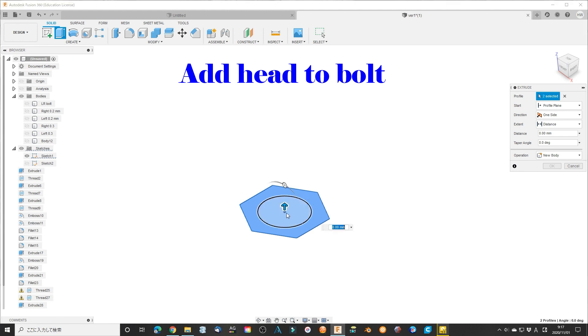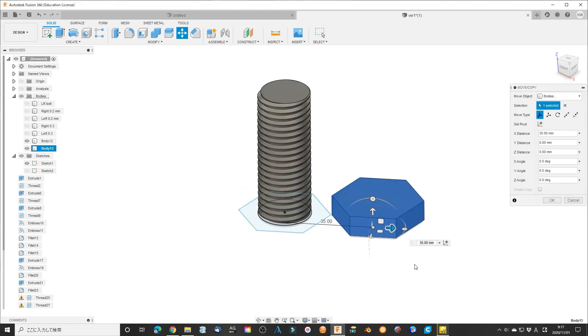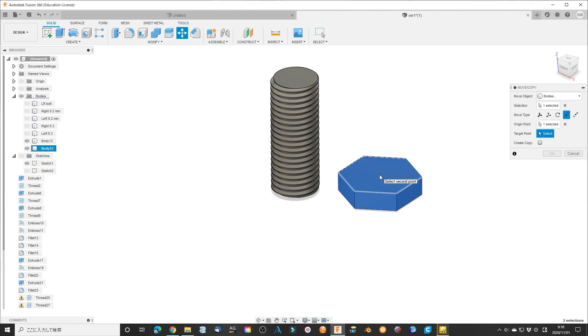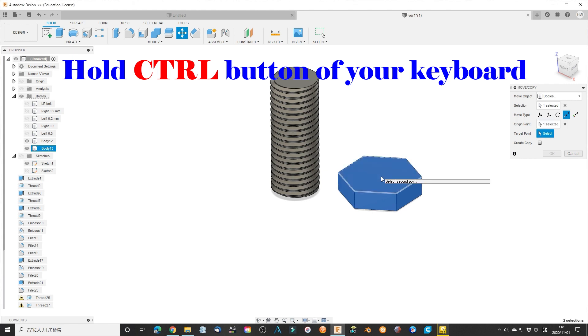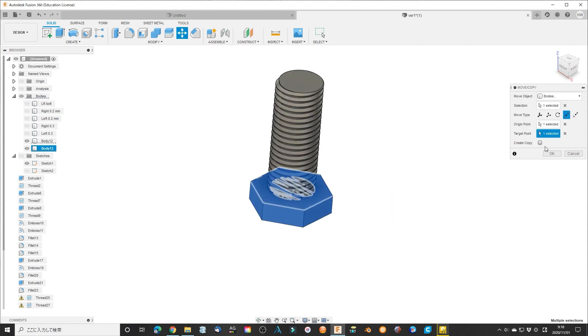Adding the head to the bolt is an easy task. Extrude the hexagonal sketch to 8 mm as the head. If you accidentally move the bolt or head, align them together using the move tool. Click point-to-point, then click the origin point — the selected part will show snap points like the center of the face, the midpoint of the line, etc. Hold the control button and click the select point, then select the target point. Select the center to align and combine the head to the bolt. It's done.